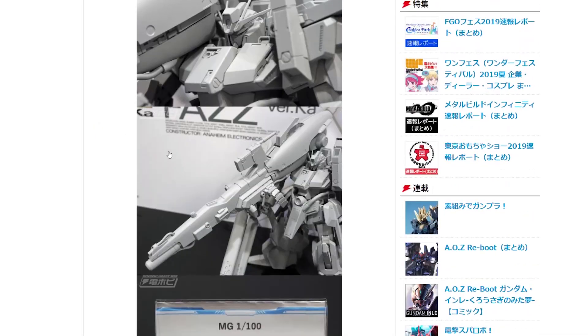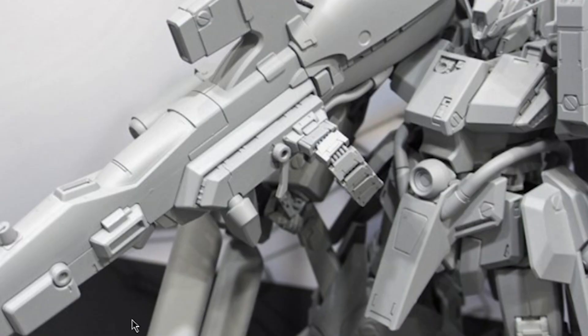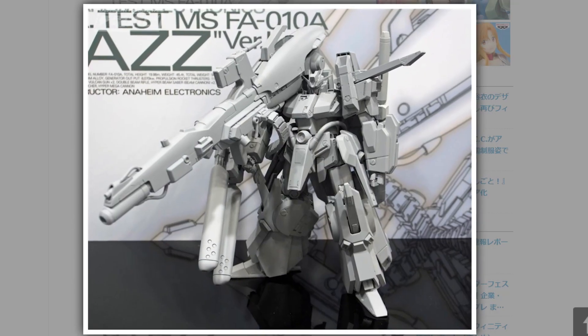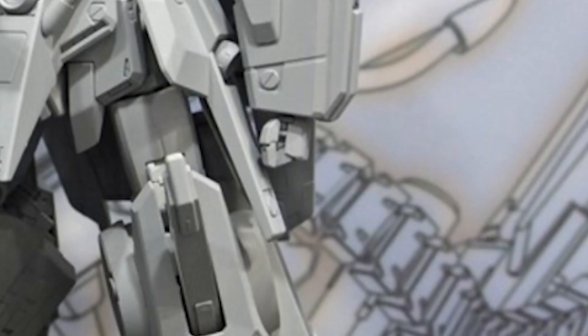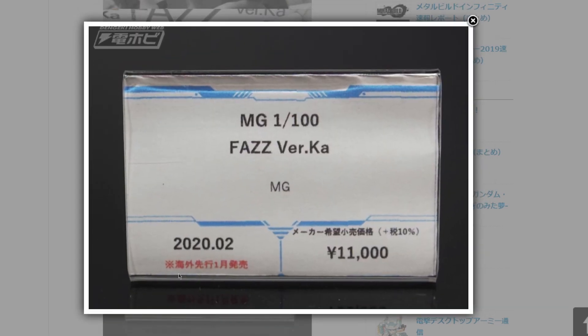Look at the size of that gun. We get that massive hyper mega cannon, which looks insane. I'm a little unsure about one small segment here — it looks very similar to the dodgy little piece on the Master Grade Heavy Arms that attaches the mini gun to the backpack, which I've always had issues with popping out. Hopefully they've re-engineered that. But out of everything I've seen from this show, this is what I'm looking forward to the most. It also has swappable fingers, meaning it should be compatible with the recent suit parts. It will cost about 11,000 yen, coming out in February.